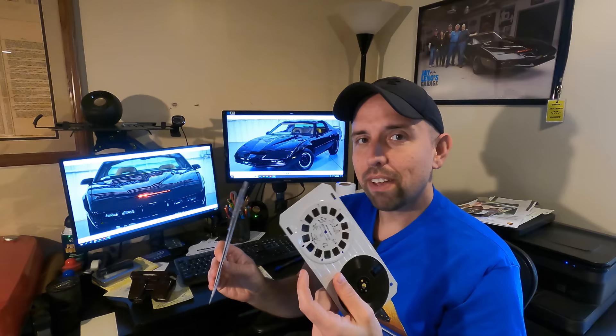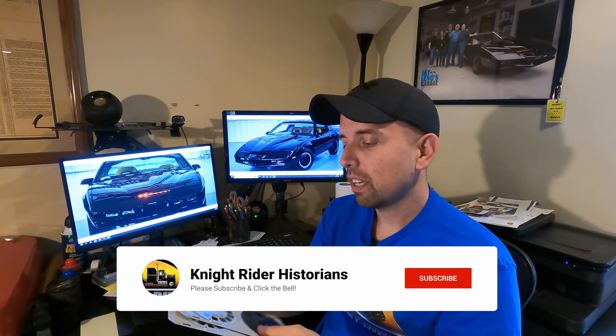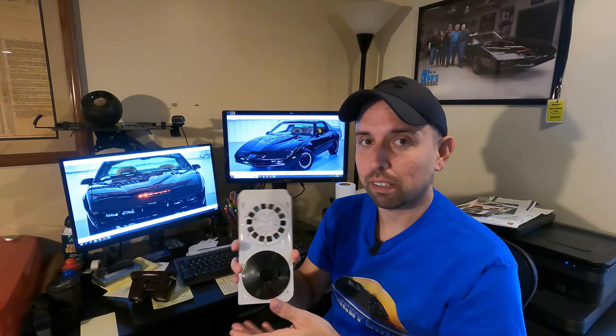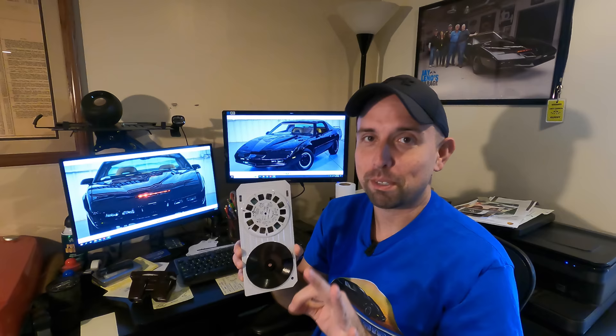I've had these for a long time. They were already cut open so you can get the record out. I always wondered what was on these — was it just sound clips from the show, or someone narrating the episode? My son is huge into music, especially antique music — back into the early 1900s, phonographs, Victrolas. He is as much of a Victrola and phonograph historian as I am a Knight Rider historian.